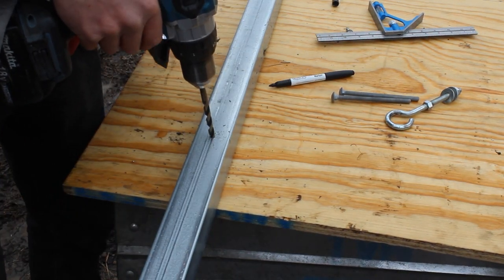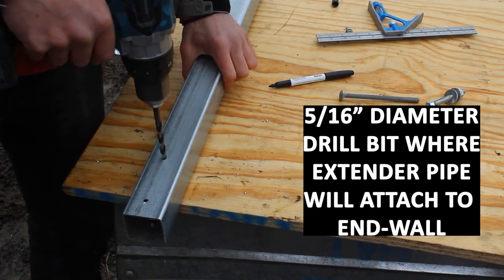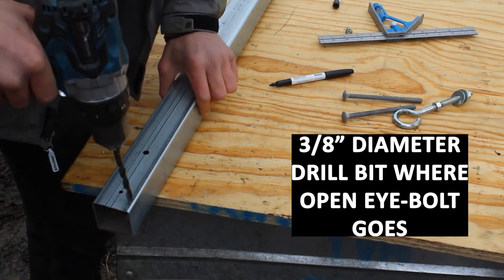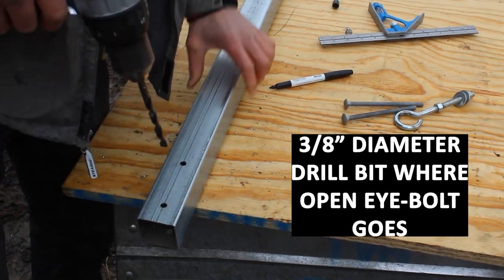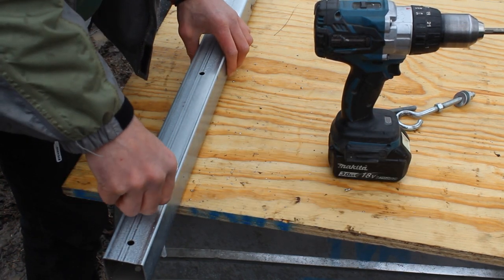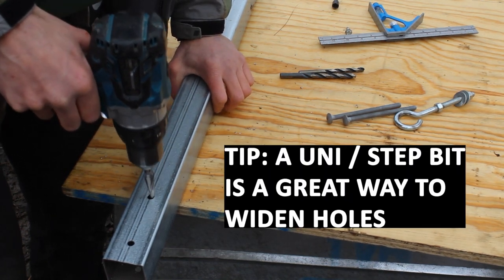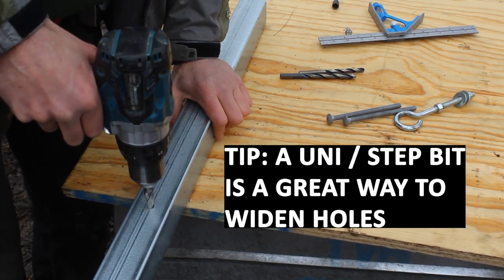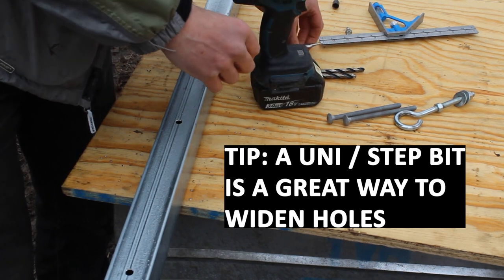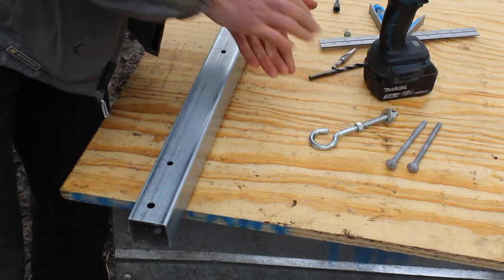Now we're going to drill through the extender pipe. Where the pipe bolts to our end wall and end bow, it needs a 5/16-inch diameter hole. Where we're going to have our open eye hook, that's a 3/8-inch diameter hole. I'm going to do a quick bolt test where I drill those holes to see if the bolt will fit through — it does, but the carriage bolt has a little square on it, so we're going to use a unibit, or step bit, to open that up a little bit more. Then I test my open eye bolt location, it fits, and we're good to proceed.